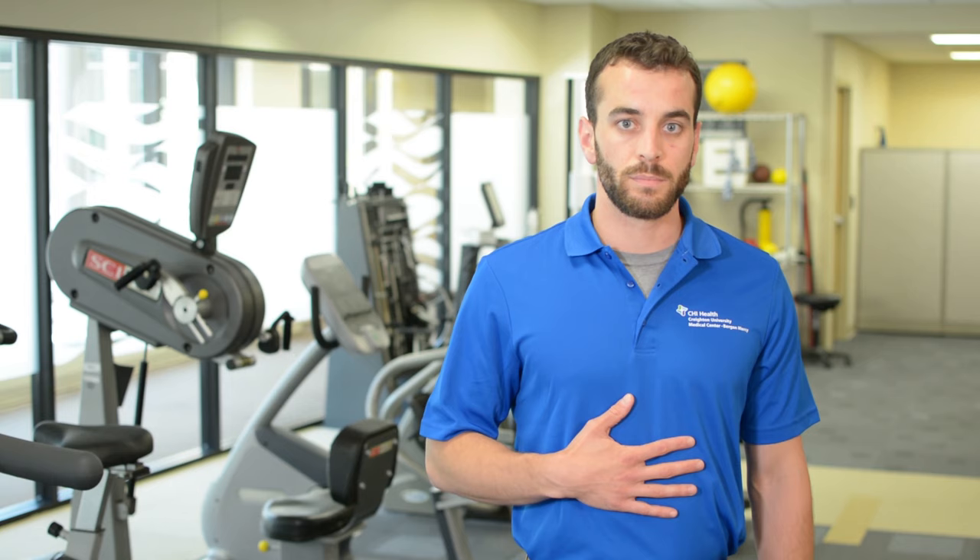So with one hand on your belly, take a big deep breath in. Only your belly should move.